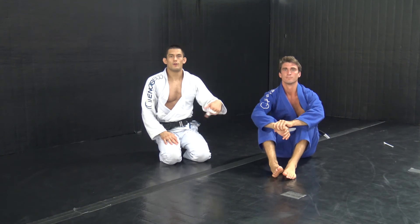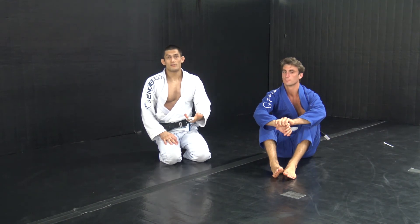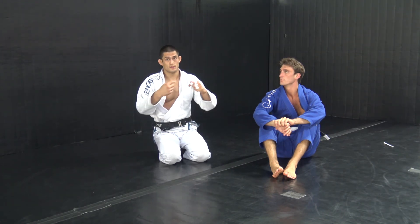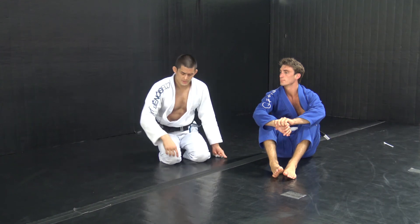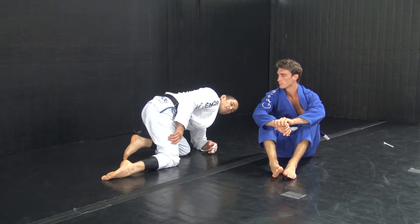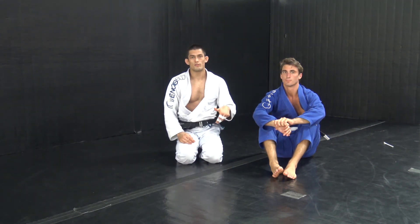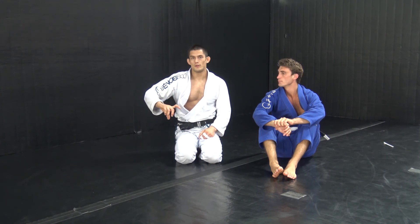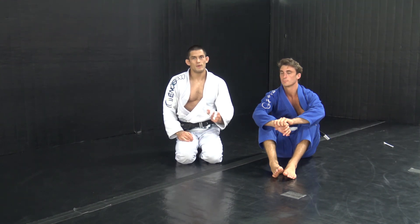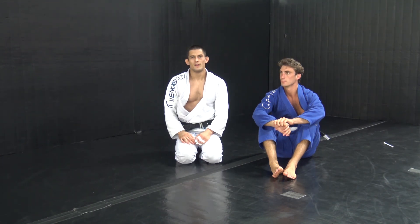For those of you that have been following our videos, that back take is very similar to the one we did from half guard — going from the hip check and the double paw to the one, to the two, back to the one, and take the back. We're using the same mechanic of peeling the heel away from a person's butt to make them turn their back and fall over, which opens up the back take. Anytime you can get your partner's heel away from their butt, they're going to turn away from you and they're going to be falling — so start looking for the back take, because you're in the neighborhood.